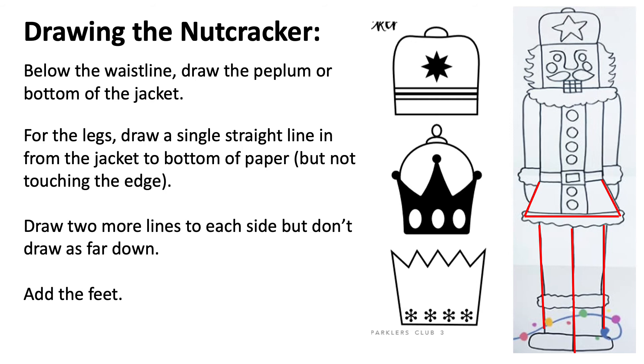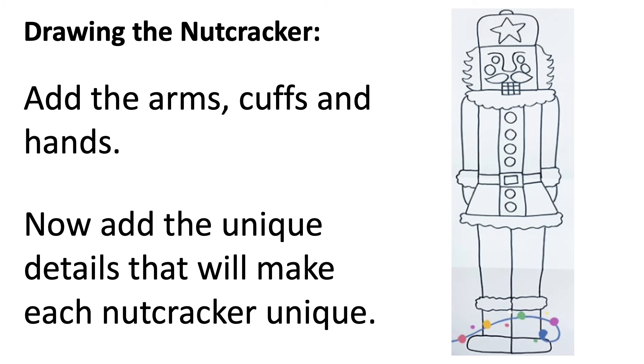Now, below the waistline, draw the peplum or bottom of the jacket — it's shown in red lines. Once done, you're going to add the legs. Draw a single straight line in the middle from the jacket to the bottom of the paper, but not touching the bottom edge. Draw two more lines on each side, but don't draw as far down — we have to leave room for the feet.